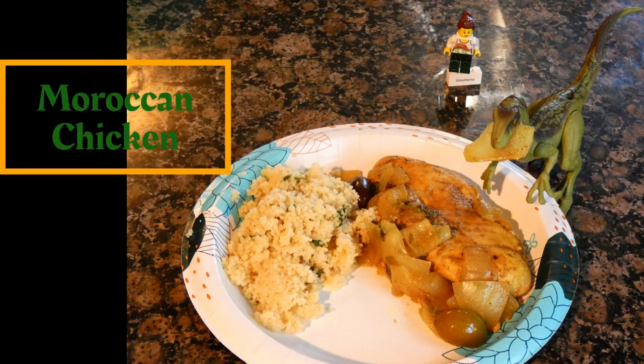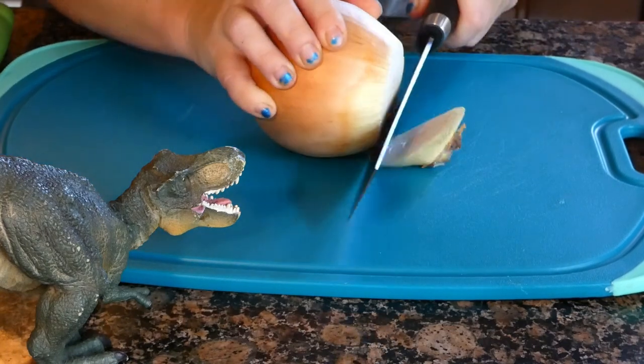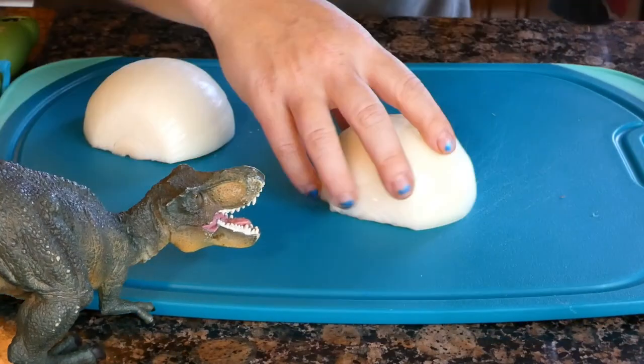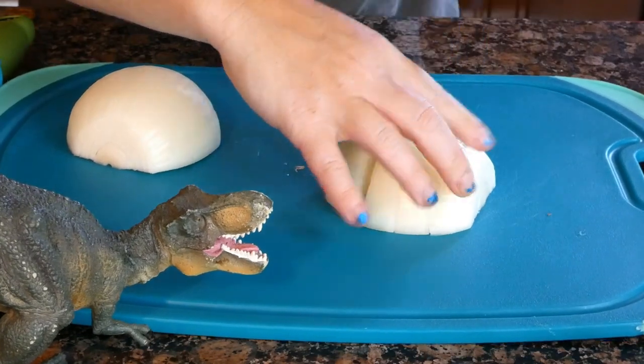Aloha and welcome to Cooking with Dino Mama. Today I am making a delicious Moroccan chicken. This episode is not sponsored by anyone, and anything I use or that you see is what is available in my home or local grocery.